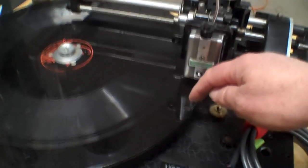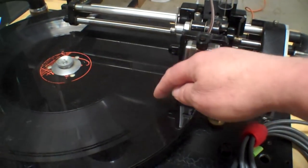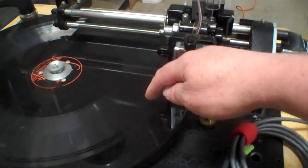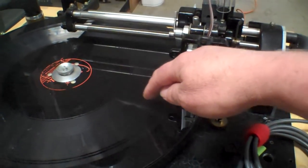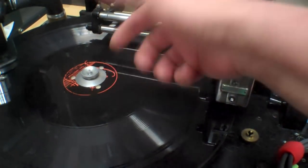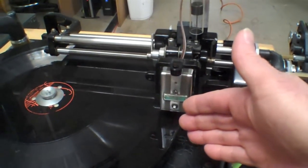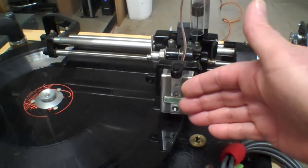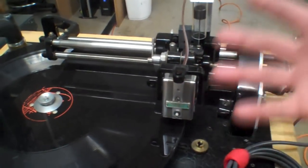Ideally, you'd like to be able to do a lead-in at about 16 LPI, and then be able to cut the music anywhere from 100 to maybe 300 LPI. And then at the end of the song, you'd like to be able to cut into the center at 4 LPI. This machine couldn't do that, and it wasn't really adjustable in terms of the LPI without doing some goofy things.